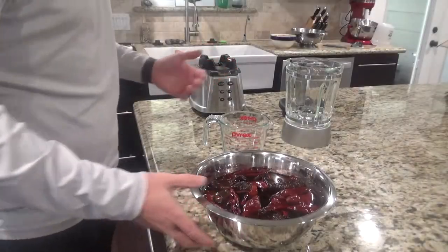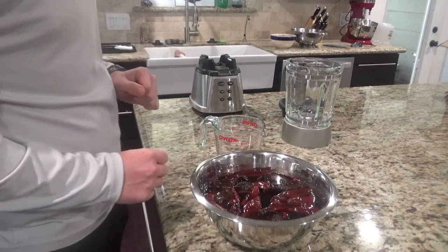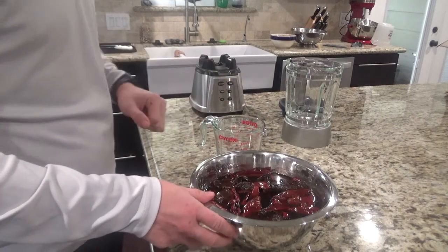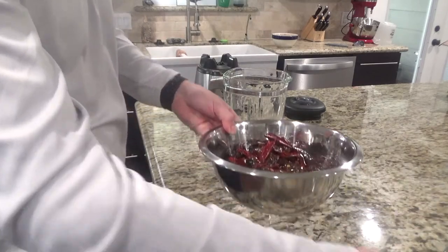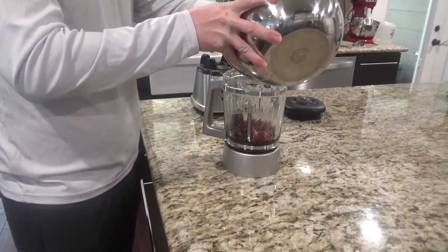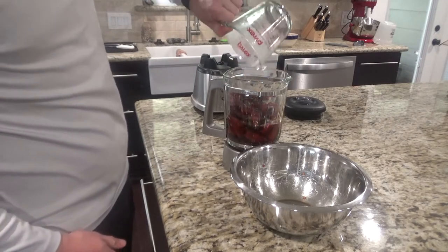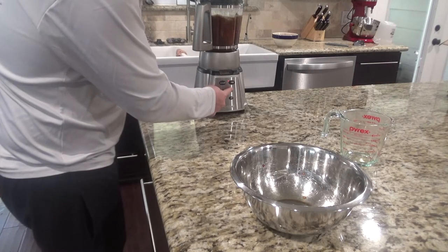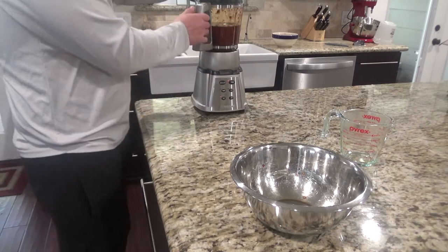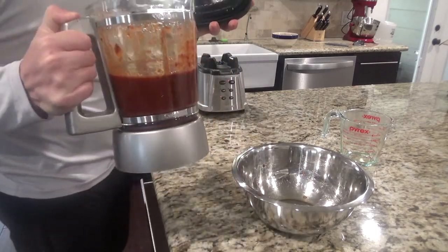If you want, you can go ahead and cut your onion or start browning your meat during this time. Once your peppers have been sitting for about an hour, drain them but make sure you keep a cup of the soaking liquid because you'll use it when pureeing. Add your cup of soaking water, the peppers, and one cup of black coffee, then puree everything. You're looking for a consistency kind of like gravy — puree it a little more to make sure you get all the chunks out.